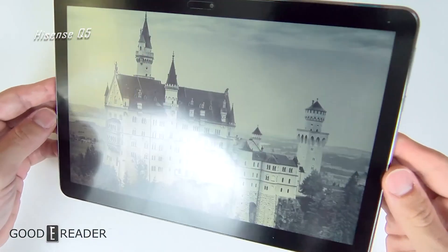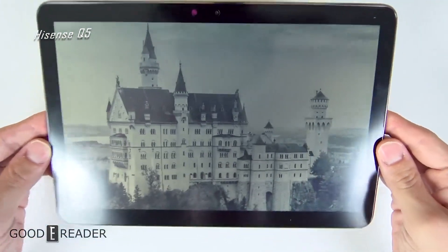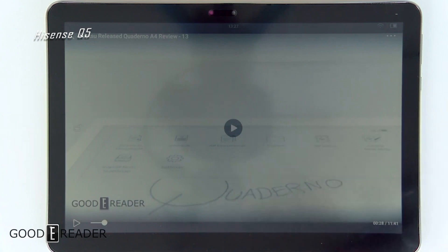If you've been following our coverage, you'll know that we've covered the RLCD world before in the form of a Hisense. But that one, the Q5, was not color.